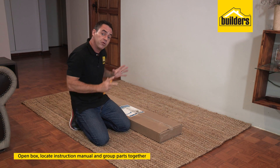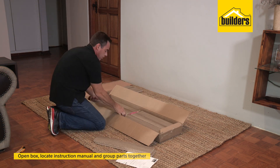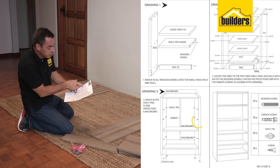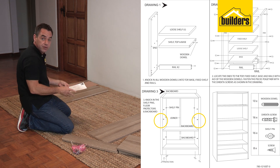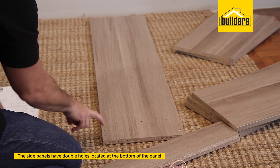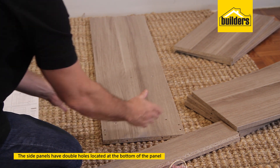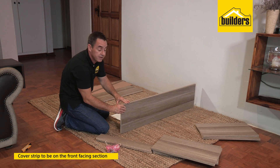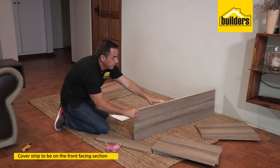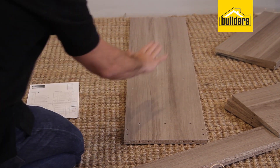Start off by opening up your box, removing all the panels, and locate that instruction manual because that's the key to identifying which panel is which and where it goes. Straight away we can see we've got two side pieces — a right-hand side and a left-hand side. On the side panels there are double holes located at the bottom side of the shelf, and you want to make sure that your cover strip is on the front facing section as the back is not covered. The left-hand side is an exact mirror image of the right-hand side.